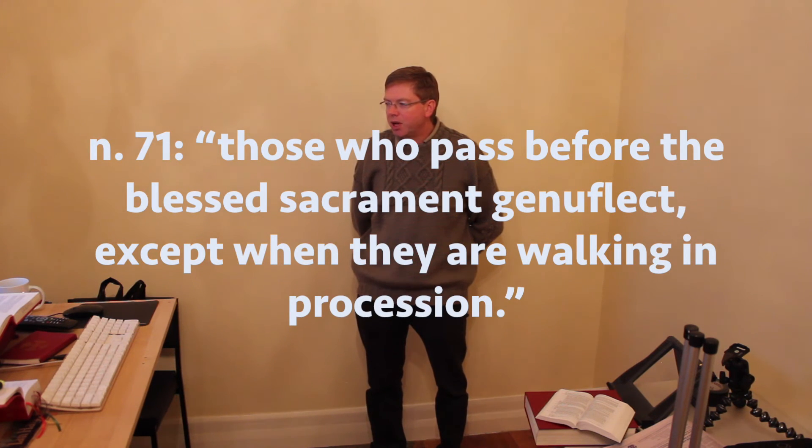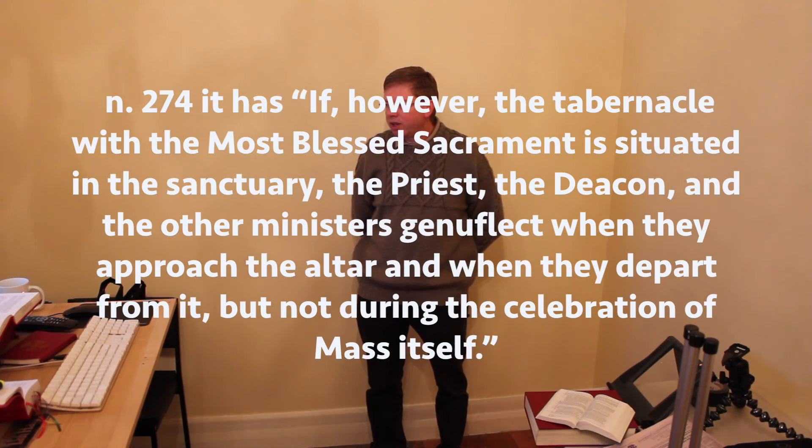What about when there is a tabernacle with the Blessed Sacrament? The Ceremonial of Bishops has a similar rule in number 71: "Those who pass before the Blessed Sacrament genuflect except when they are walking in procession." This has been modified by the third edition of the Roman Missal — the English translation being the 2010 edition — and in the General Instruction of the Roman Missal, number 274: "If, however, the tabernacle with the Most Blessed Sacrament is situated in the sanctuary, the priests, the deacon and the other ministers genuflect when they approach the altar and when they depart from it, but not during the celebration of Mass itself."